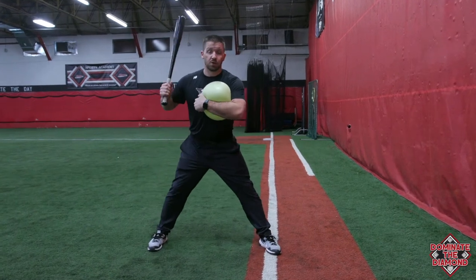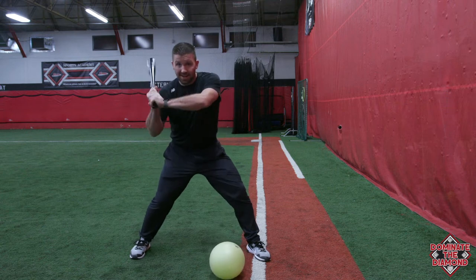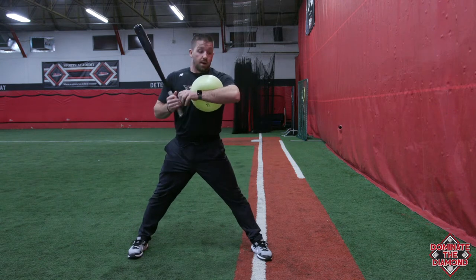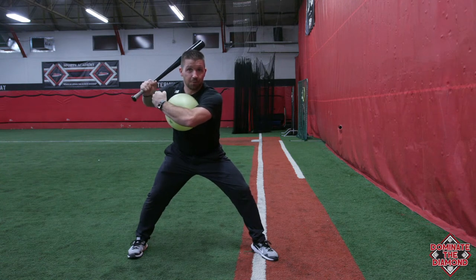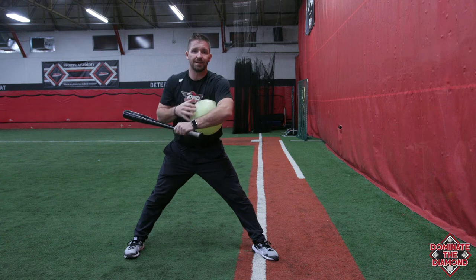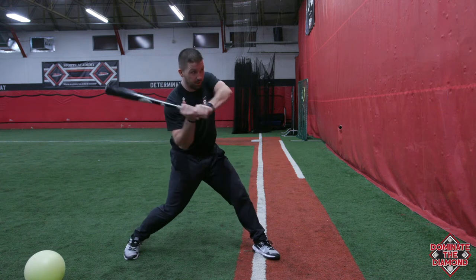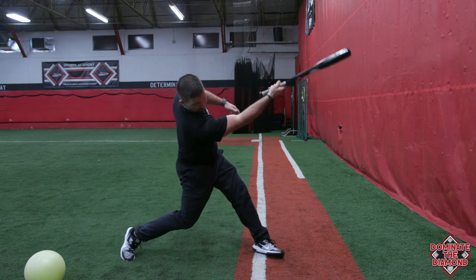What you'll see a lot of guys do in their swing path is get to contact and work right across their body — you'll hear every coach use the term 'roll over' or 'stay through it.' I really like this drill because as they get to their launch position and start to swing, it forces their front arm to work directly back up through the middle of the field. Wherever that front elbow leads, the knob is going to follow. If the front elbow starts working across the body, the barrel works out and around, so the path goes this way instead of through the middle.